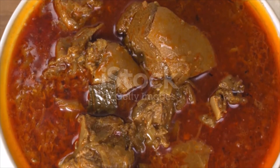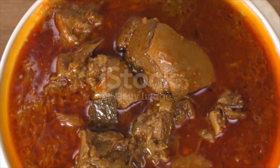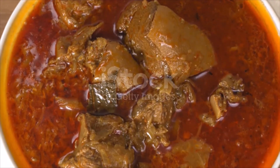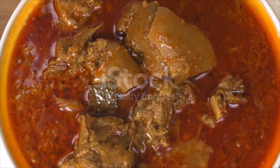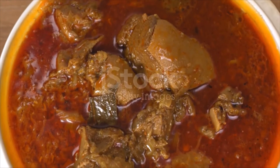Heat a large frying pan, sprinkle the spice mix in and cook for one minute, shaking the pan constantly and taking care not to burn. Once cooked, tip the spice mix into a screw-top jar and set aside. Gather stew ingredients as well as the prepared spice mix.